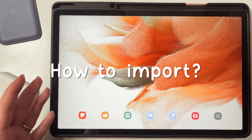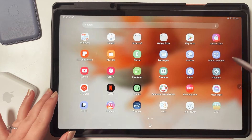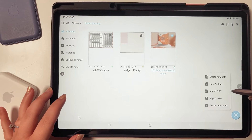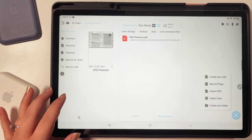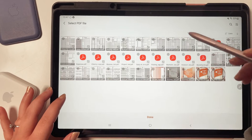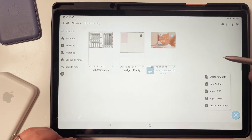How to import the planner into Touch Notes: go back to your home screen, open Touch Notes under Apps, tap the plus on the bottom right, and select 'Import PDF.' Look for where you downloaded the planner — it should be under recent files. Click on it and wait for it to load in Touch Notes. And that's it.